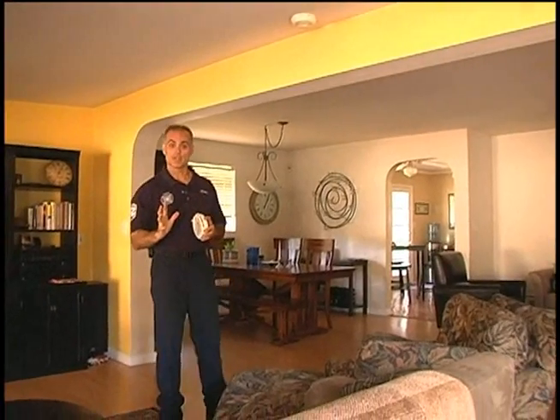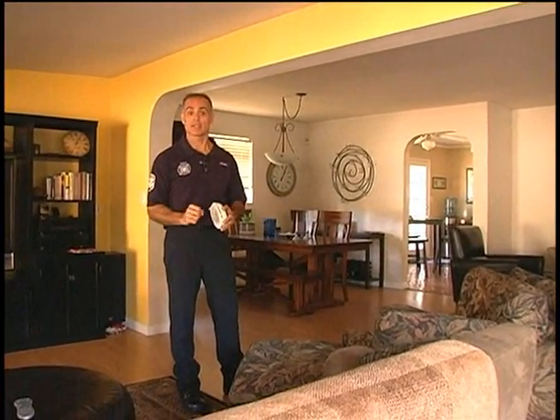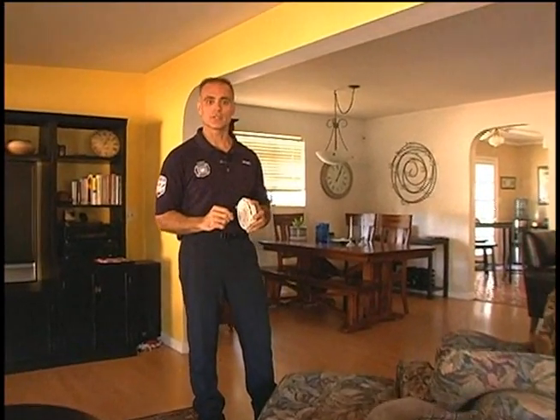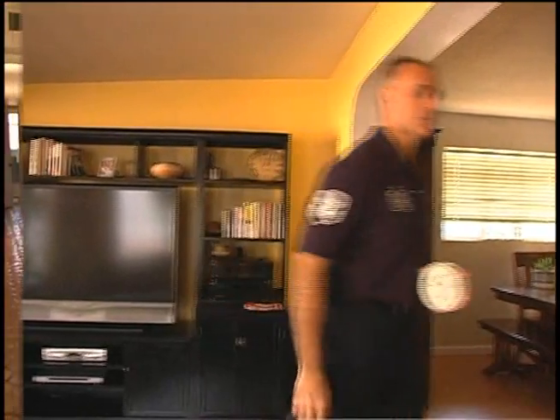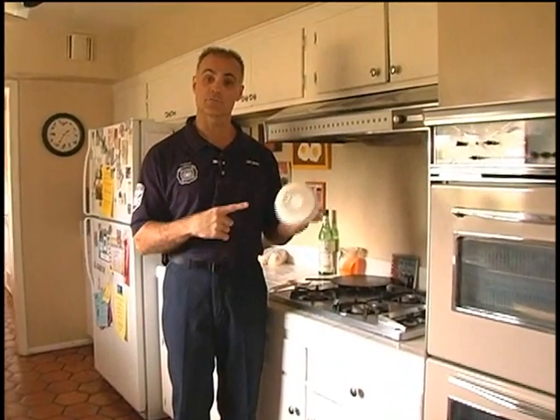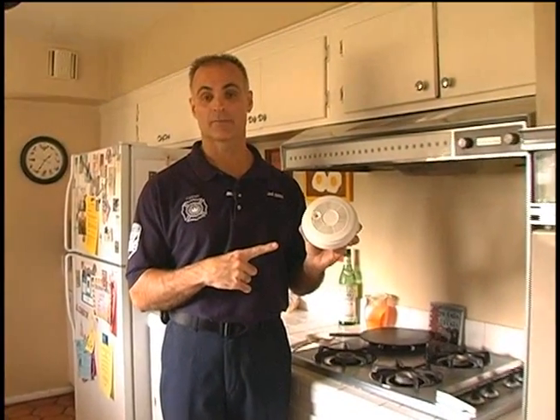This smoke alarm is in a good location. It's in the main area of the house where all the activity takes place. It's high up on the ceiling, and it's not too close to the kitchen. When we talk about nuisance alarms, you'll get the point — if you've ever burned a piece of toast or had a frying pan get too hot and set off your smoke alarm, you know what a nuisance that can be. That happens to you a few times, the tendency is to remove the battery completely to disable it. That's why it's a good idea to mount this a little ways away from the kitchen to avoid nuisance alarms.